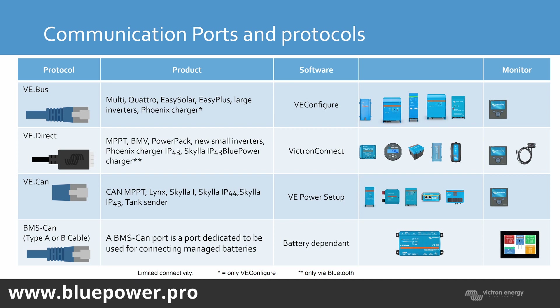On VE.Bus paralleling: it doesn't matter whether master or slave is connected to the GX device — it's just daisy chaining. You must make sure all your inverters are in one string, not interrupted in the middle by the GX device. The first or last inverter in the chain then connects to your GX device — it doesn't matter which one.